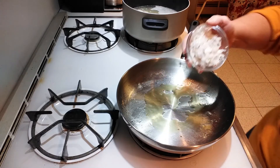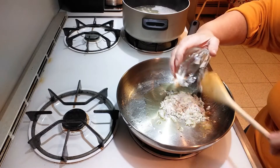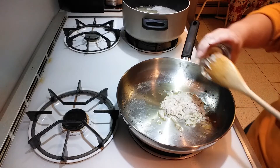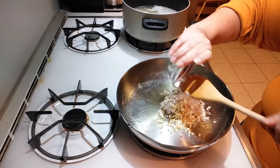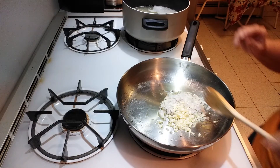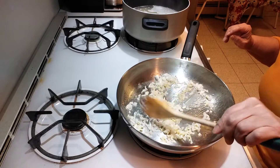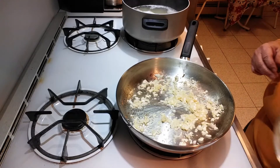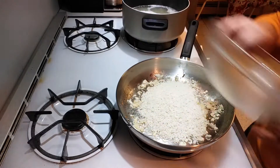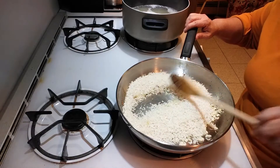In the same skillet, I'm going to put a tablespoon of olive oil and put the shallots and garlic in. My flame is on medium-low and you're just going to cook this for about a minute. Next, throw in the rice and coat it with the garlic, shallots, and oil.